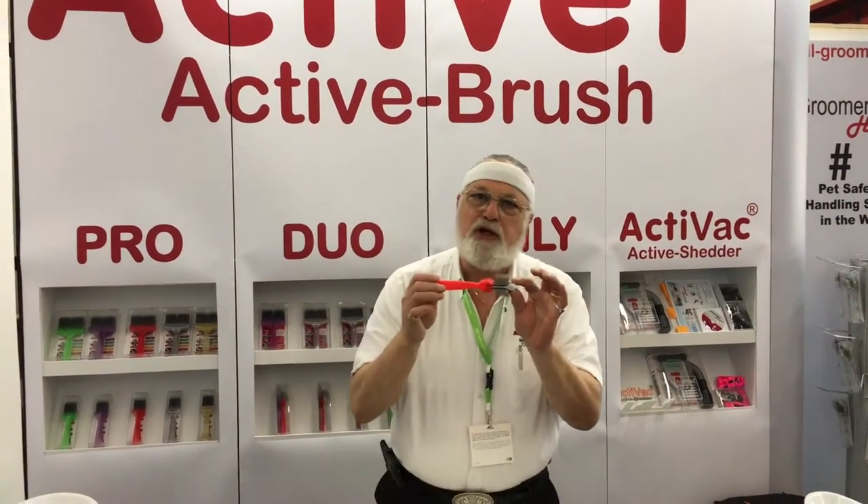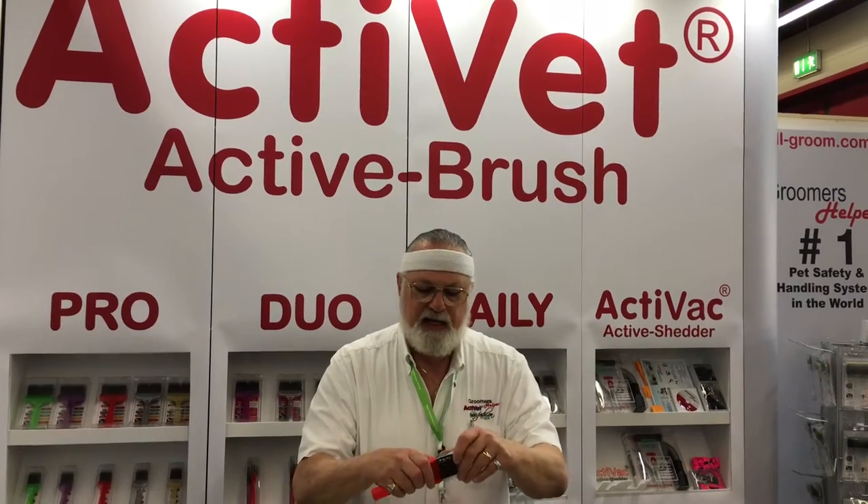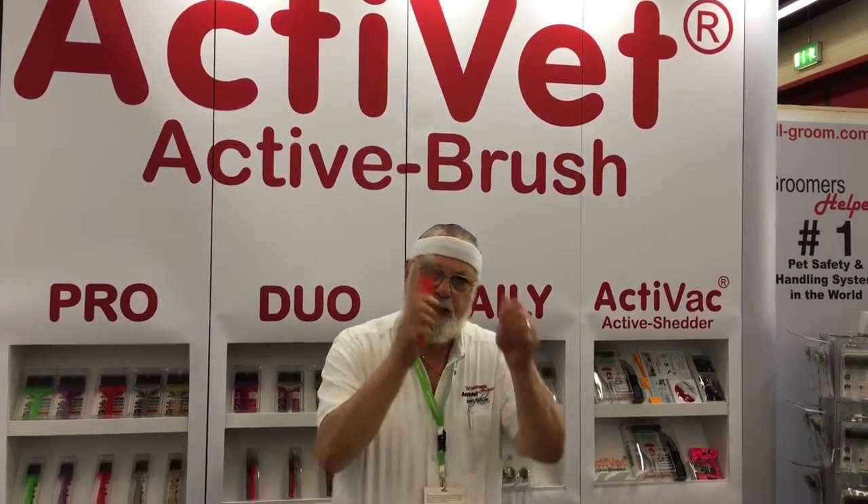This right here is the number one brush in the world. It's called the Mat Zapper, and the teeth are kind of crisscrossed — that gets into the mats and busts the mats up in half the time. You can also see that if you have a bent pin, you can change the pins, lean behind the pad, and it is a double-sided brush.